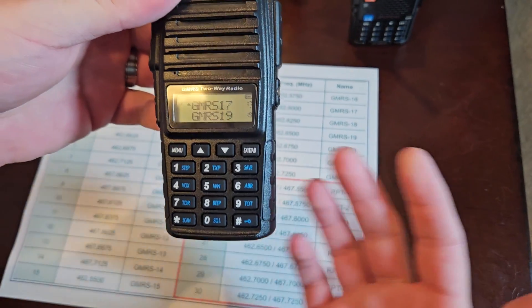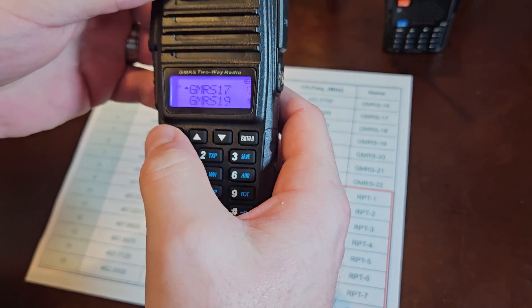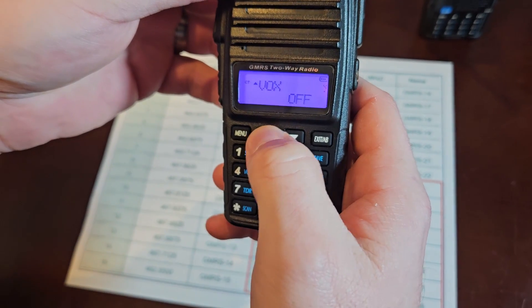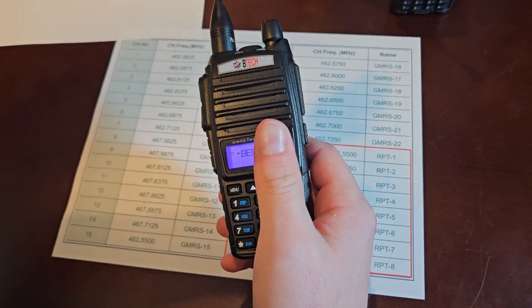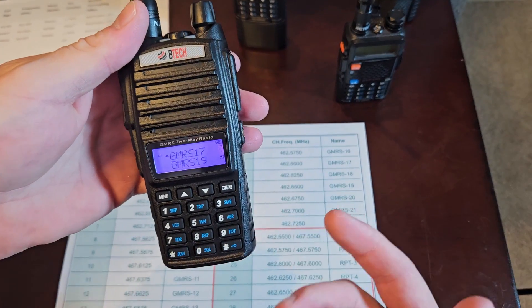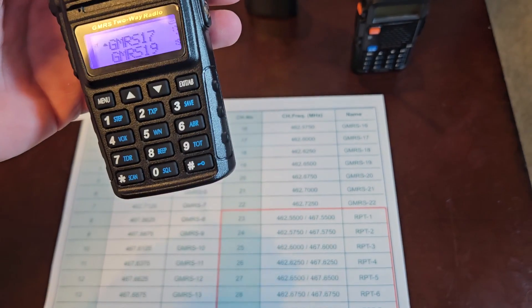That's the nice thing about GMRS — I can go in on channel 17 and change squelch levels, privacy tones, all kinds of different stuff on the fly; I don't have to re-save the channel as I do with a ham radio. Whatever you plugged in on the ham radio with those settings, it's going to save that channel with those settings. The GMRS is just a little bit easier to use because I can change privacy tones, squelch, and power level on the fly without re-saving everything.